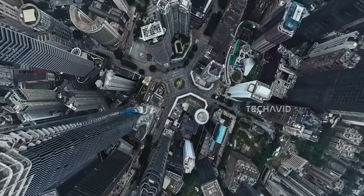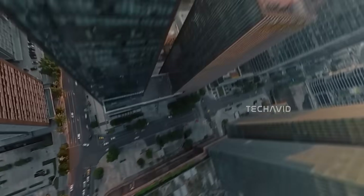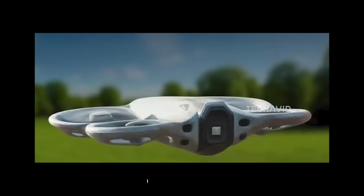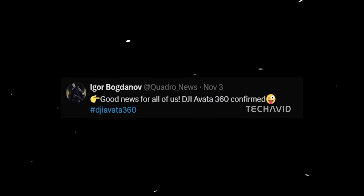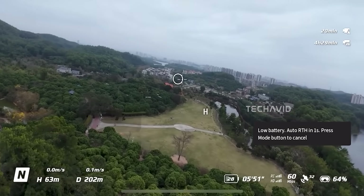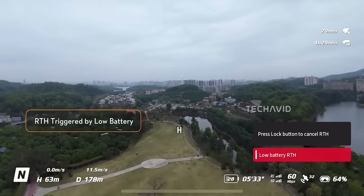Switching gears, DJI is not just focused on action cameras. Igor Bogdanov recently posted on X confirming something that's been floating around for months: the DJI Avada 360 is indeed in development. Those early rumors about a DJI 360 drone — they weren't just talk. Igor's confirmation basically solidifies that something big is coming, and while there's no confirmed release date yet, 2026 seems like a realistic window, especially since Insta360's Antigravity A1 — a direct competitor in the 360 drone space — is set to hit the market in January 2026. That timeline makes DJI's move feel even more plausible.